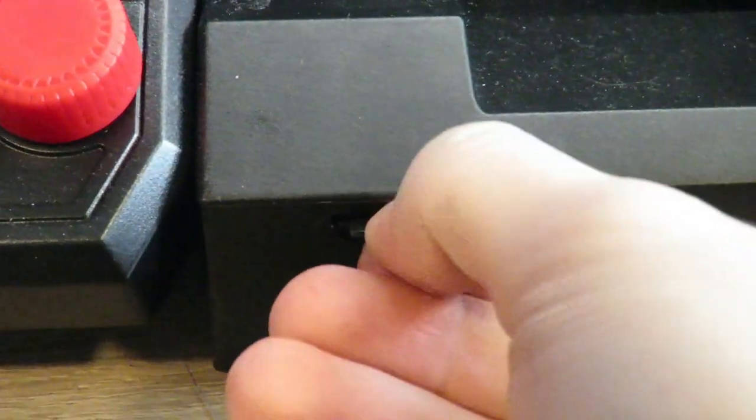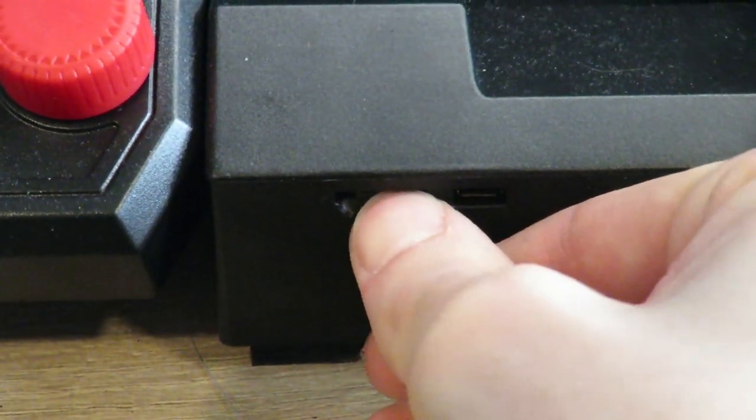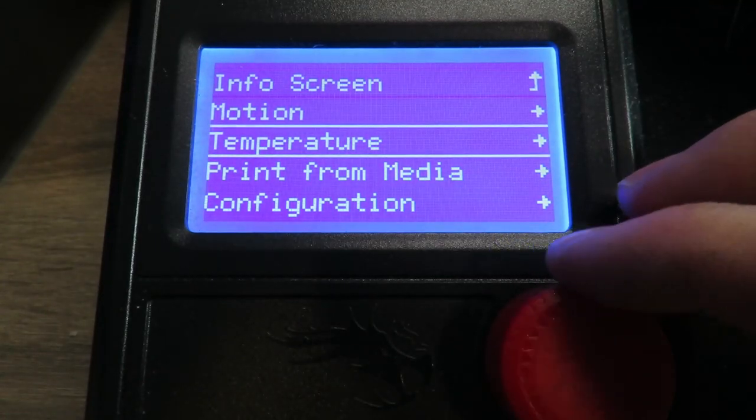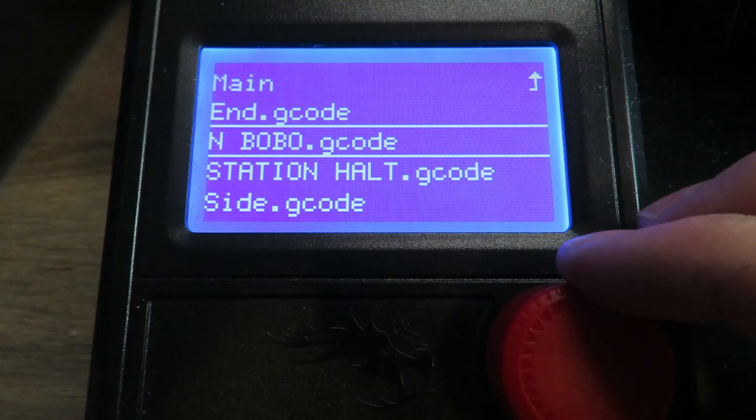You can then insert the micro SD card. There's no Creality Cloud app with this printer, but you can't really complain for the price. Back over to the display, you go to print from media, select your file, and press print.